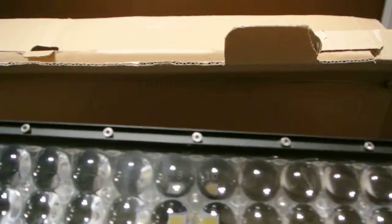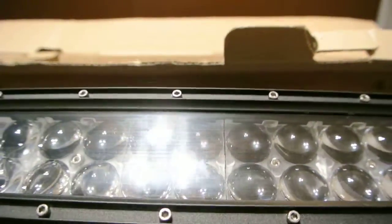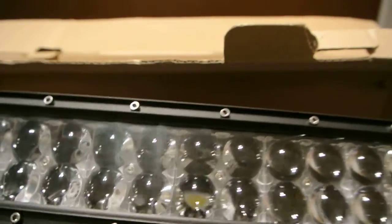It is a fairly heavy light, seeing how it is a 50-inch light. As you can see it has these little reflectors — or I would say projectors — on the light to help out with the throw of the light. This is the front of the light, and this is the back. It has its cooling fins. It's all metal construction and appears to be pretty durable.